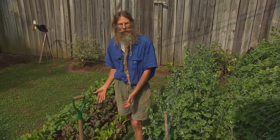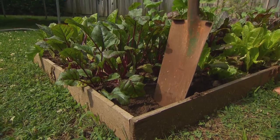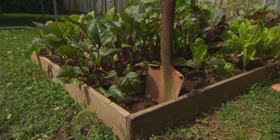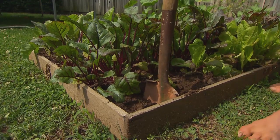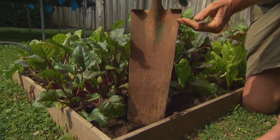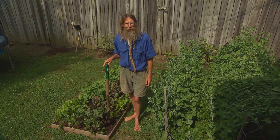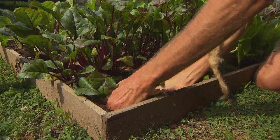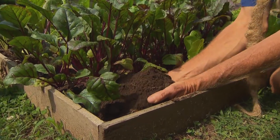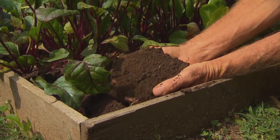The first thing we did here was we double dug these beds. That's where we go way deep down so the roots can penetrate deep into the soil. When your roots can penetrate that deeply, then your crop will do so much better. After double digging, I put three buckets of compost on the soil. The soil is beautiful — it's friable, it's got good texture, and it's got that dark color that implies fertility.